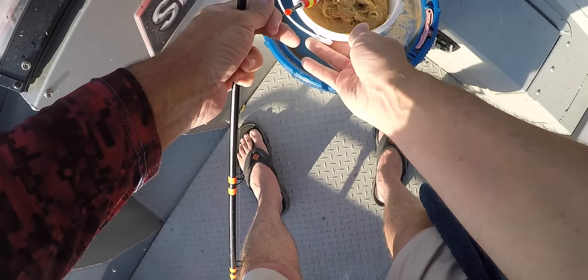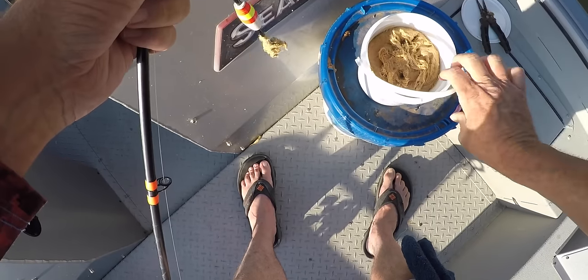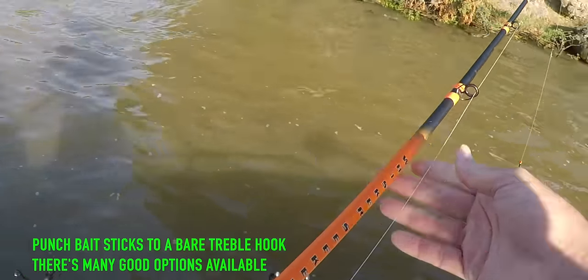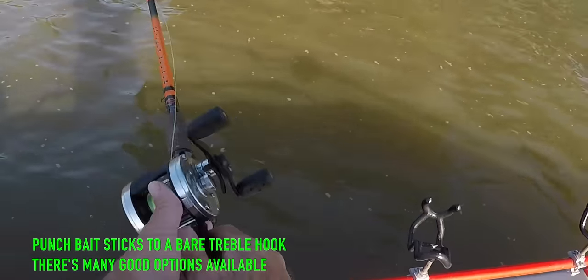This is that old CJ's punch bait that I'm using — shad flavor. I don't think it really matters, there's a bunch of different flavors and they all seem to work.